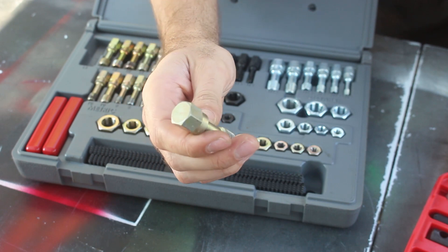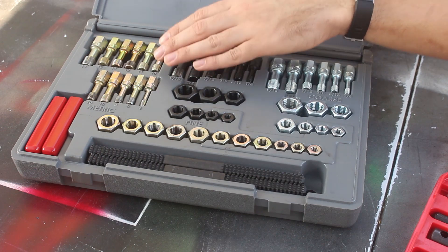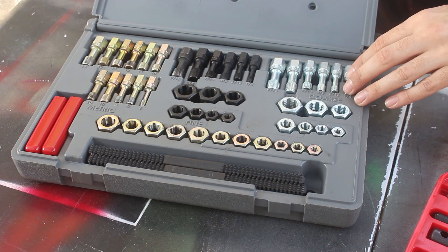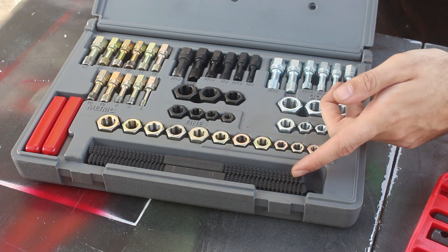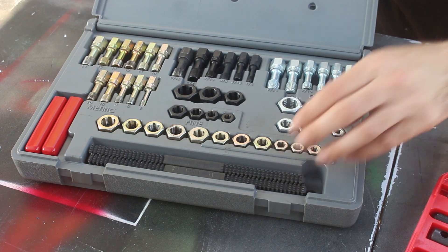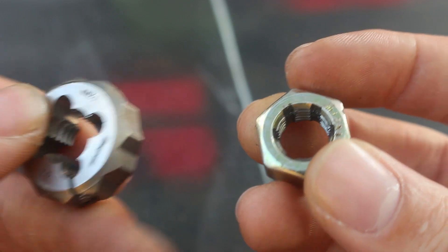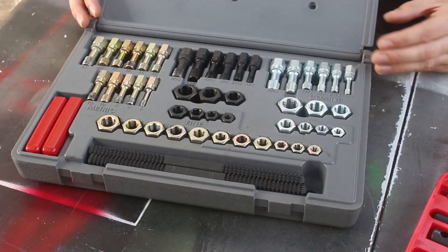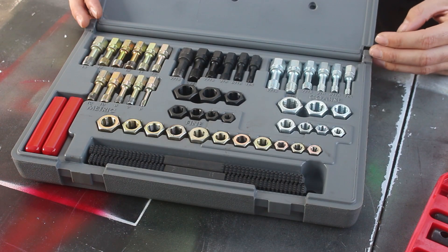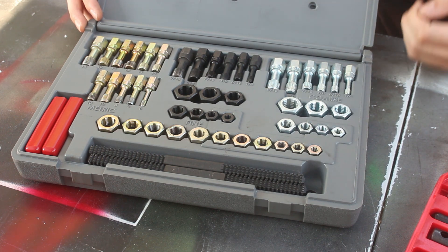These just have a regular hex on the end so you can use a regular socket or wrench. This is a set of thread chasers that includes metric, fine fractional, and coarse fractional, both for holes and for bolts. It also contains some thread files for more manually repairing threads. You can see how the thread chaser doesn't have any beginning taper — it just threads straight on. This same set is sold by Snap-on, Matco, and Mac. I got these after I had the taps for a while, but I use these a lot more because I'm usually just repairing damaged threads rather than re-tapping holes entirely.